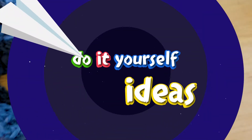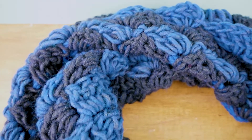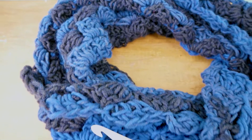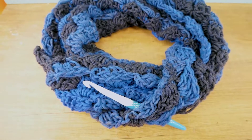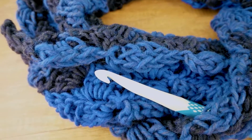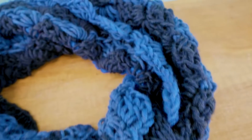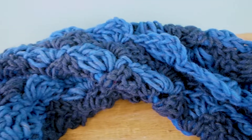Hello everyone and welcome to DIY Ideas! Today I'm going to show you how we can make a triangle scarf. You can see here what it looks like now that it's finished. I'm going to do trebles and chains today, and I'm also using my new hook from my last haul, so I'm really excited about that.